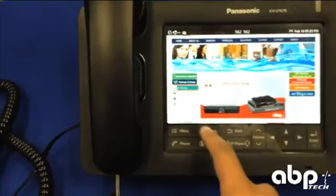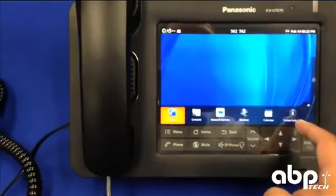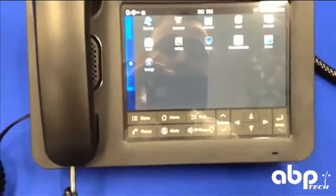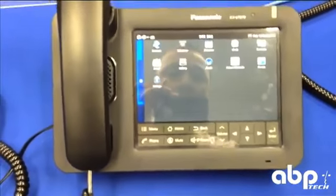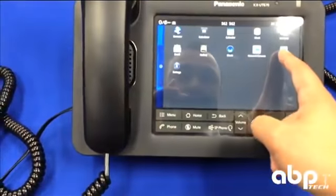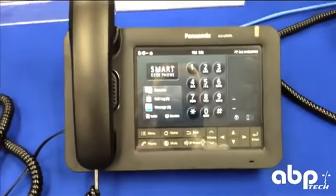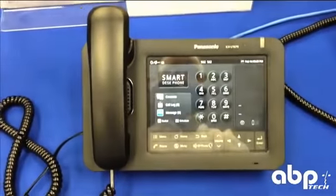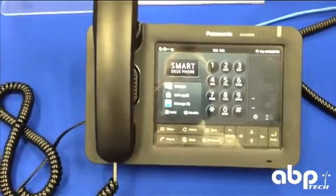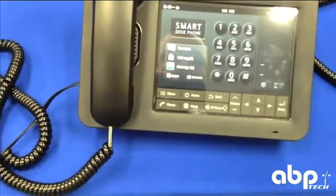Just back to the phone, there is a host of menu options and a couple of tips on this device. You can configure it with a web interface, but you do need to turn that on first in the device, so there are some intricacies that you do have to get familiar with with this Panasonic phone. But still, probably the best touchscreen interface, the most responsive that I've ever had to work on.